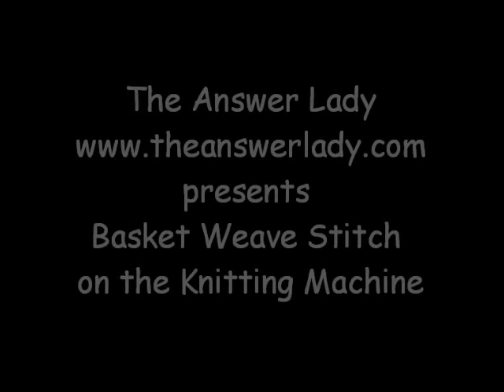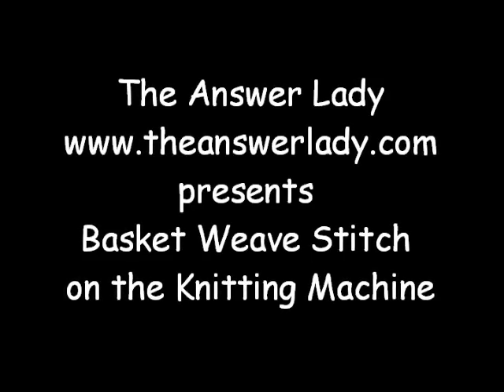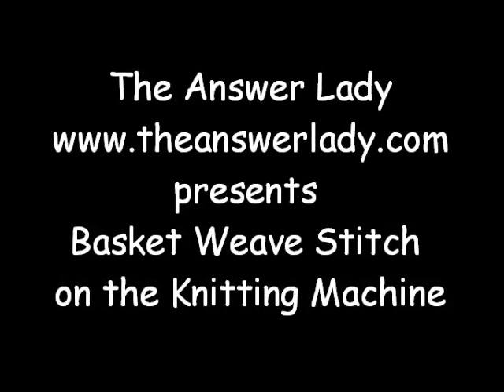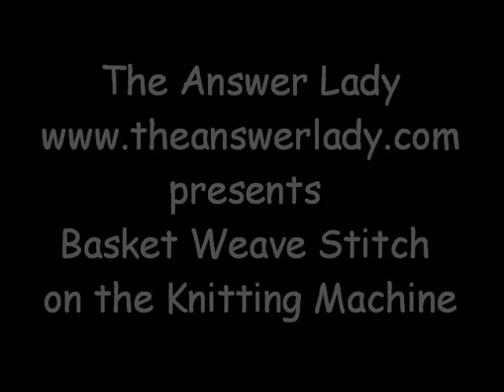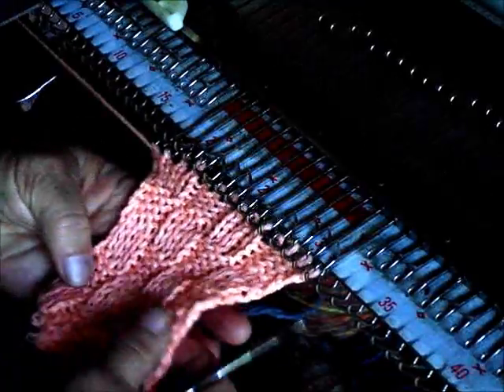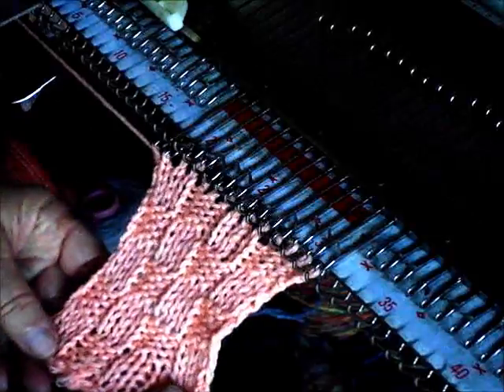This is Katherine Doverly, the Answer Lady. Today I'd like to knit some basket weave using the knitting machine. I've been using and enjoying basket weave in designs lately and this will make it very clear and easy how you can do it too. Basket weave is a combination of knit stitches and purl stitches, but instead of every other one as we do for ribbing or for seed stitch, it's in blocks of knits and purls.